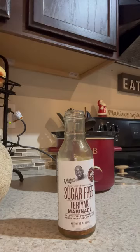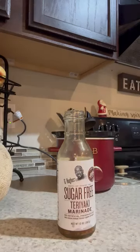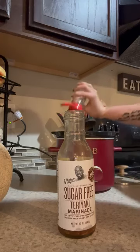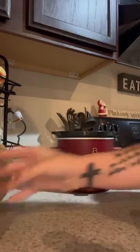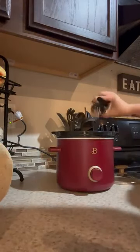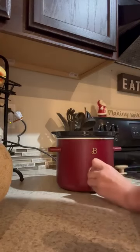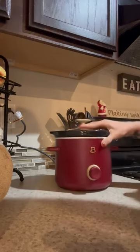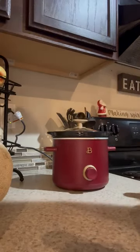Then I'm going to add some fresh pineapple, and then some salt-free seasoning. Generally, if something has sodium in it already, I try to do salt-free seasonings. I'm also going to add a little bit of garlic, and I'm going to cook this on low for about five hours. I'll add some veggies towards the end to the top of this dish so that I only have to dirty one dish. Love y'all.